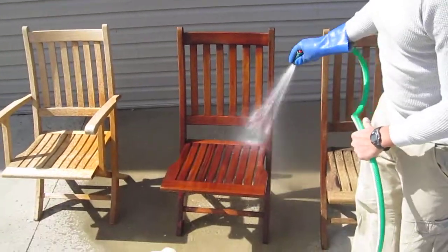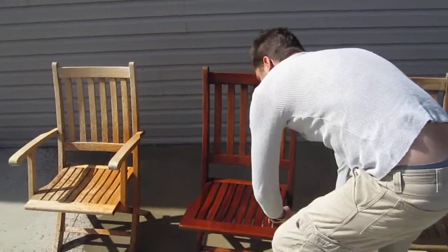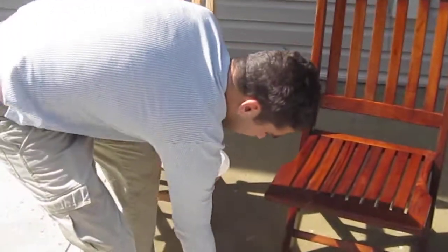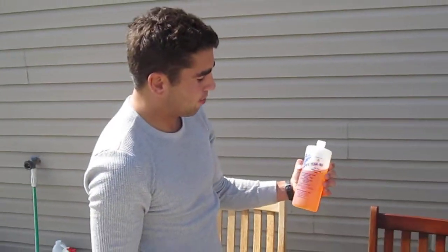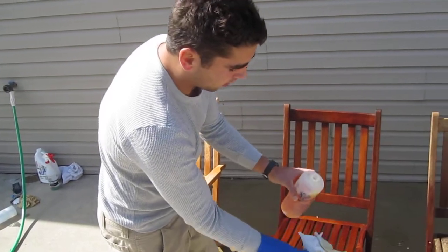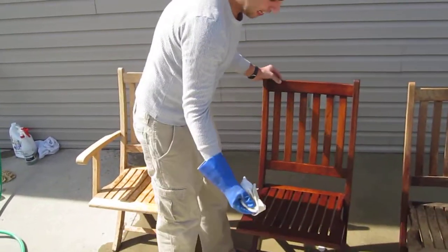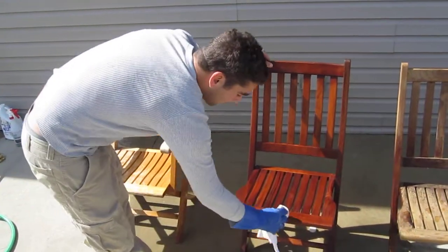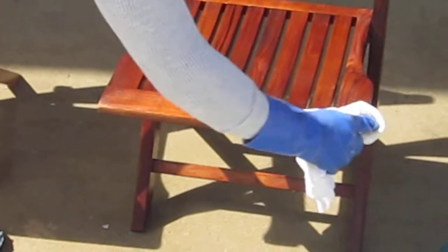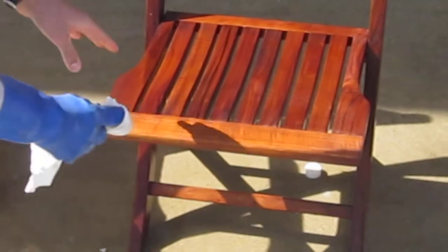I'm going to wet my surface before putting on my chemicals, because I don't want the splash marks to stand out at all. Getting that nice and wet. This is the brightener, number two — it's a two-part system. When applying it, you're going to want to wear some gloves you don't care too much about, because it is an acid and it will put holes in your clothes. All you've got to do is wipe this on, and it's going to brighten the wood right up.